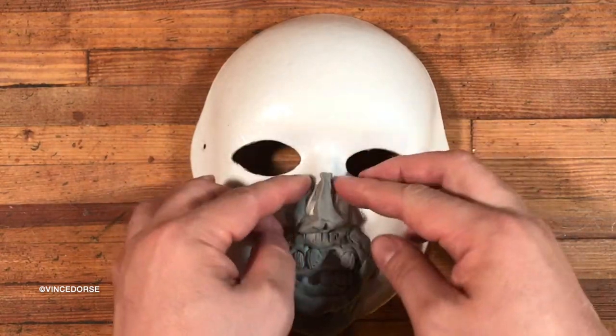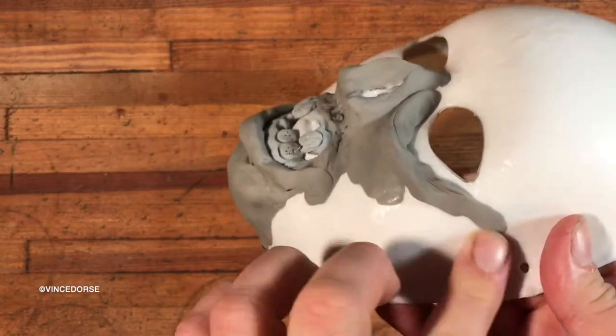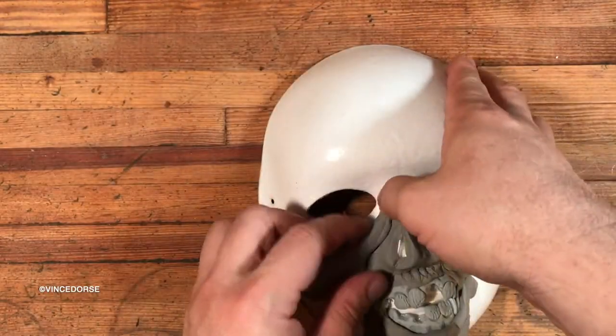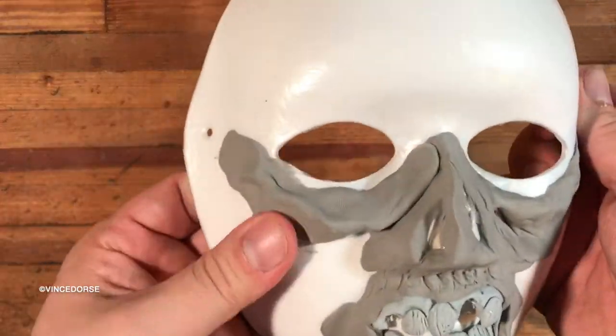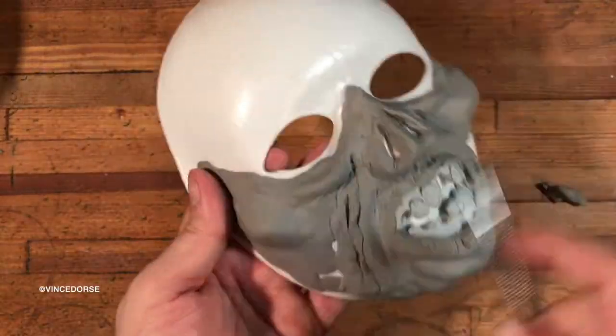The masks I've been making are really for display, not for wearing, because of the paints and the chemicals involved in sealing them. But whether or not you're hanging them on a wall or on your head, the FOMO and Model Magic are very light, so it makes sense to use that clay. It's very airy and it's air dry, so you don't have to put this mask in the oven to get the clay to cure.